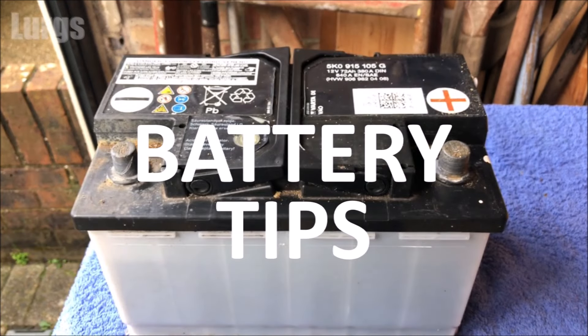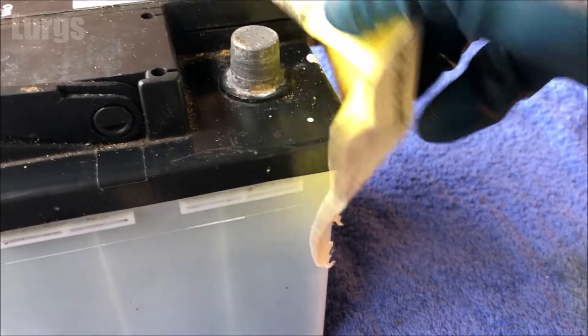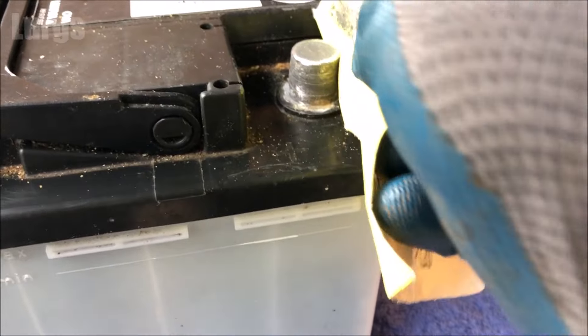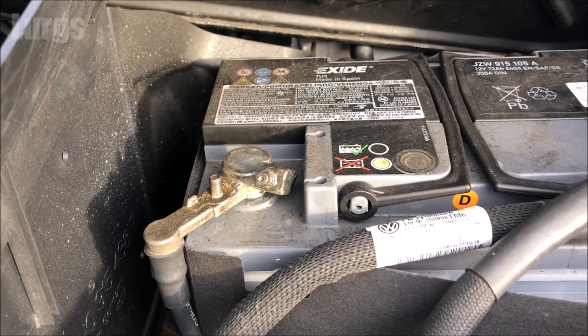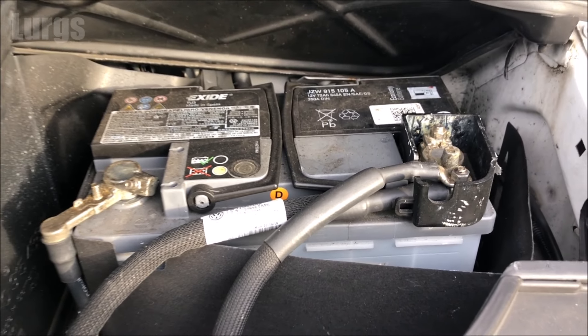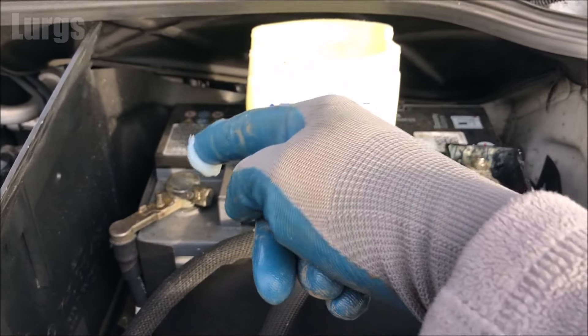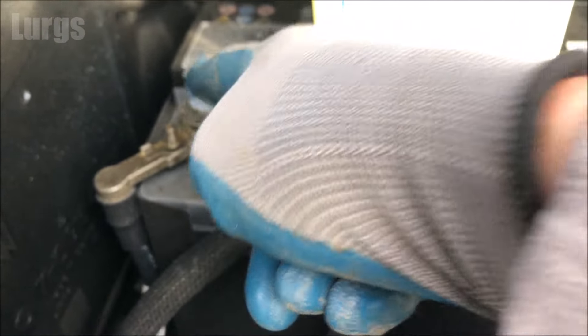Now a battery tip: make sure you're wearing rubber gloves for this because battery acid is corrosive. If your terminals are a bit corroded, you can give them a good clean just with some light sandpaper until they look nice and clean. You can buy special battery spray paste for the terminals, or if you haven't got any, you can use petroleum jelly. Put some petroleum jelly over the terminals, one at a time — that just helps protect them from corrosion and keeps them in good condition.